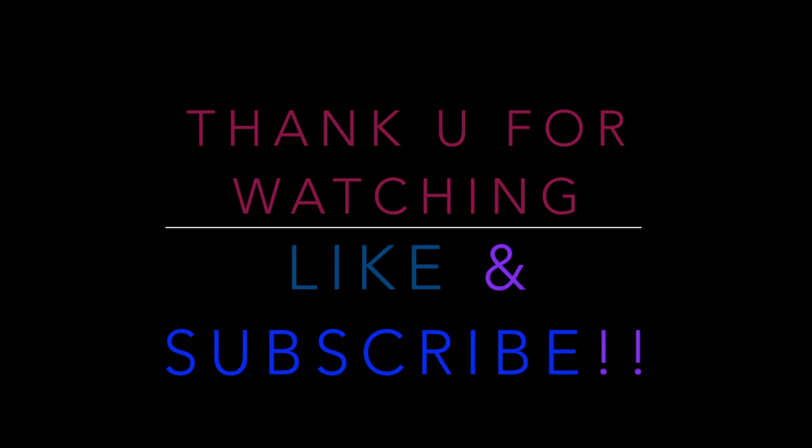If you like the video, like and subscribe. Thank you for watching. See you on the next video.